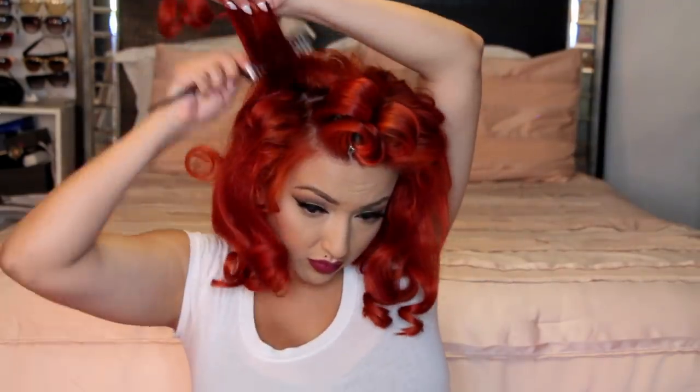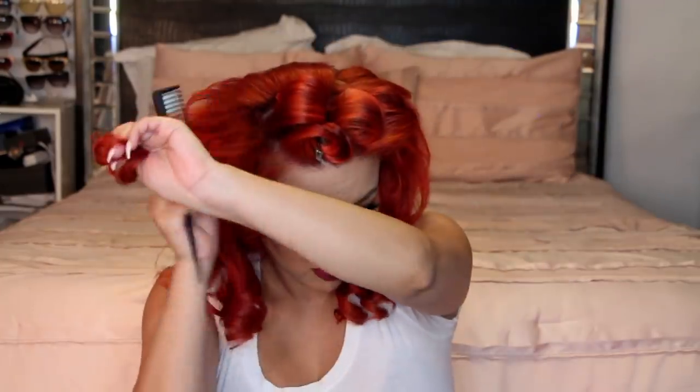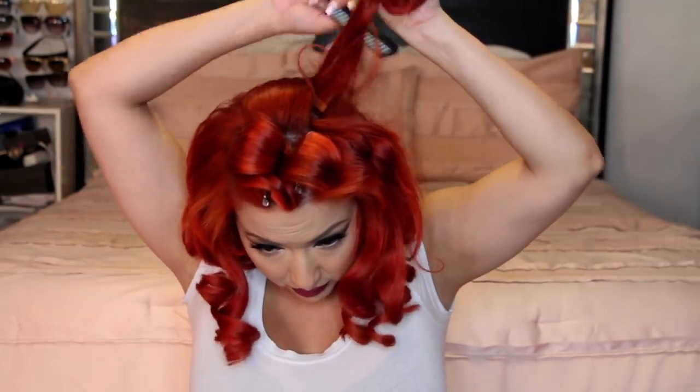I let it set for about 15 minutes and then I'm taking my Target teasing comb and starting on the lower sections, releasing them and teasing just at the root. I don't want as much tease as I normally used to do — I'm just doing a little bit of subtle teasing. I'll be teasing all the way to the root up to my bangs. Then I'll start combing the outer top portion so everything looks much more smooth and you don't see the teasing underneath. Then I'm going to run my fingers through the curls to break them up and give them some more volume.